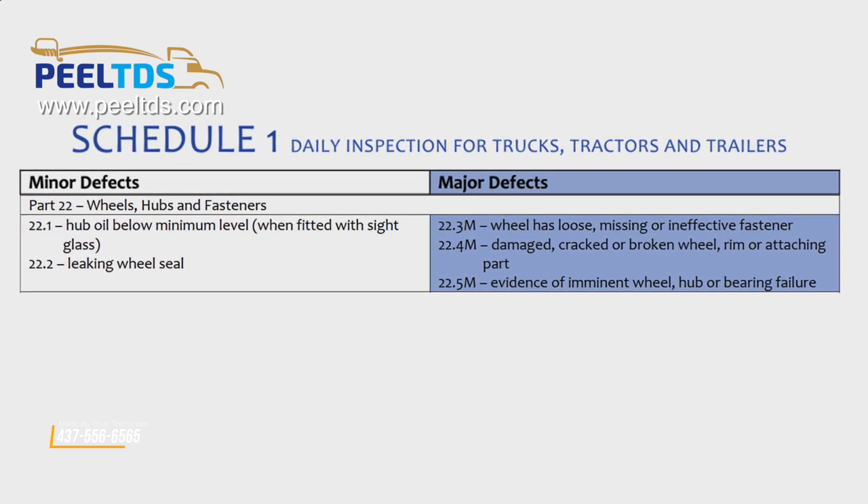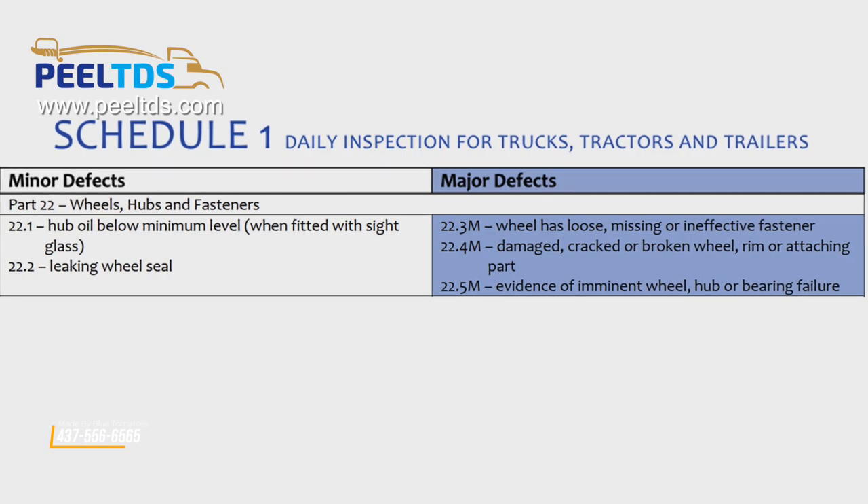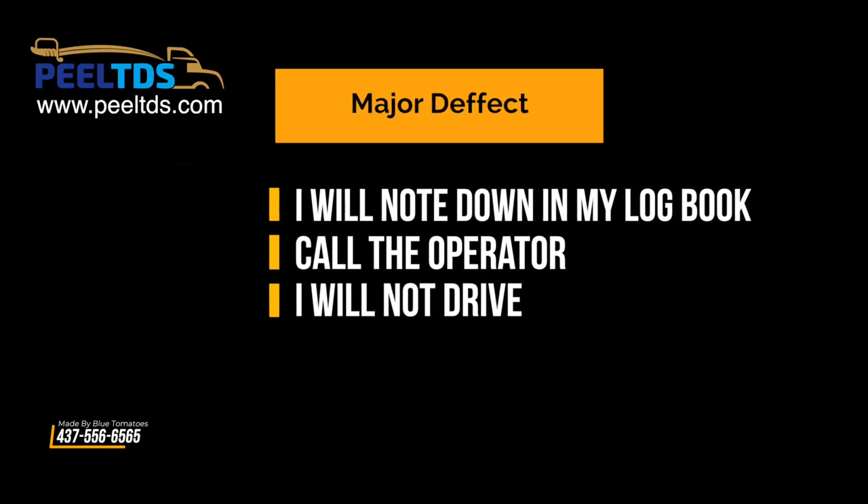Now read minor or major and describe: if the wheel has a loose, missing, or ineffective fastener, or evidence of imminent wheel hub or bearing failure, these are major defects. I will note them in my log book, call the operator, and I will not drive.